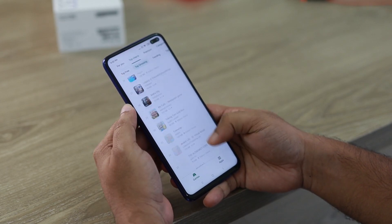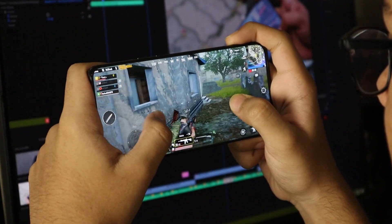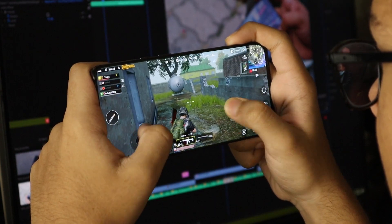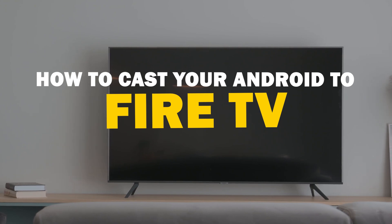Today we've got a solution for Android users who want to take their phone's content to the big screen. Whether it's streaming, gaming, or sharing content with friends and family, mirroring your Android device to your Fire TV is a fantastic option. So let's dive into this.